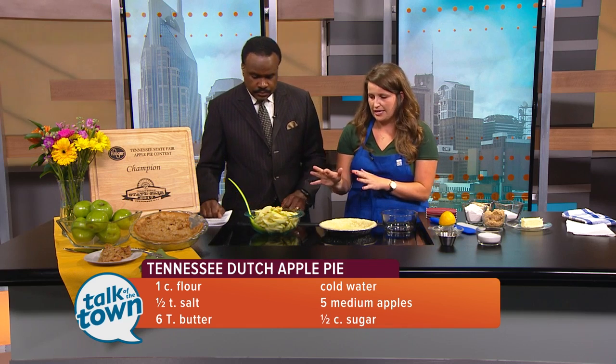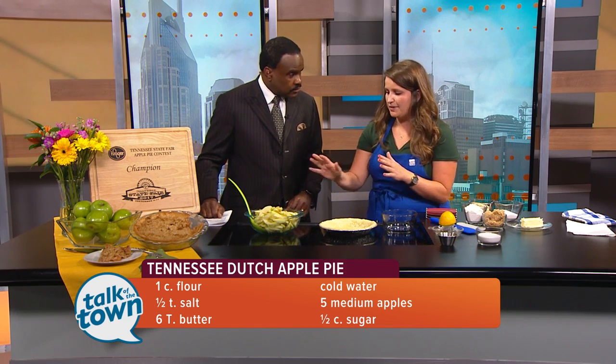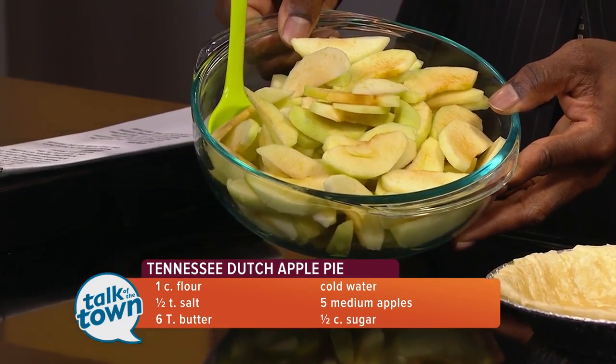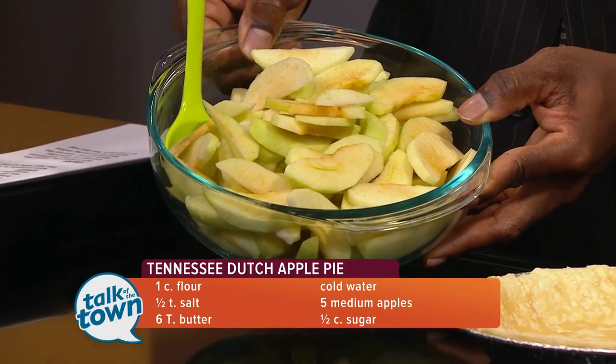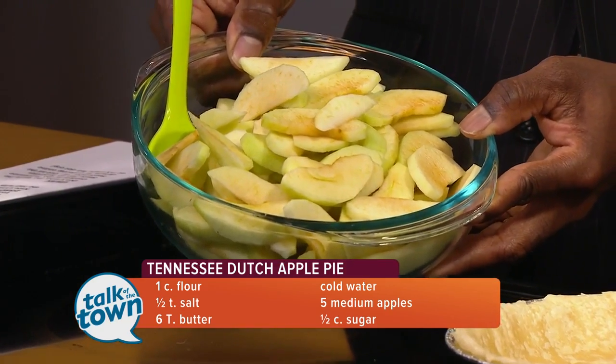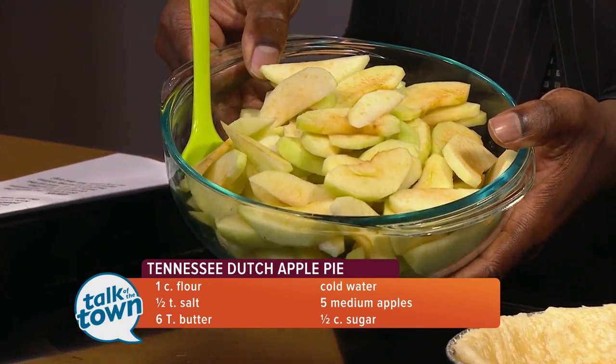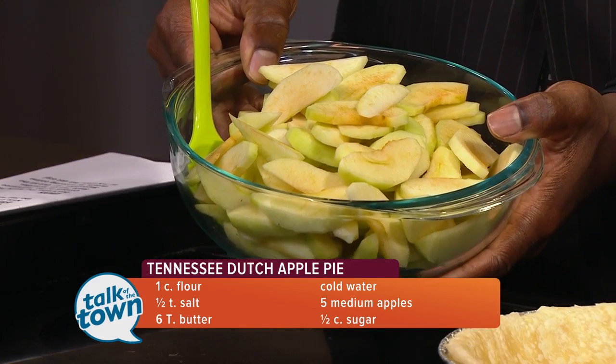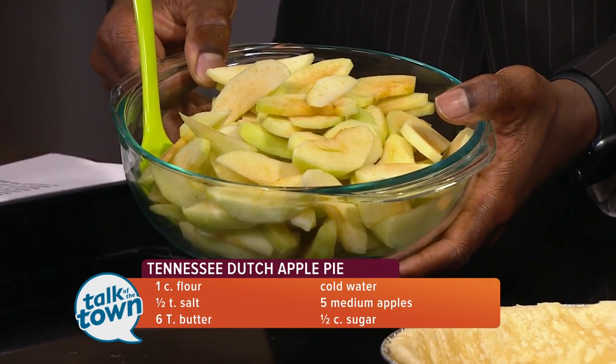Now we're going to make the filling. Here I have about five cut-up apples — Granny Smith specifically. Granny Smith is my favorite to bake with, so I went ahead and used Granny Smith apples here, but you can use whatever type of apple you like.